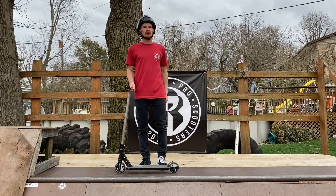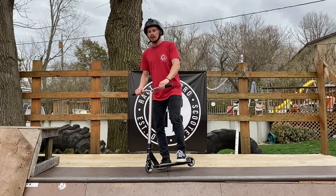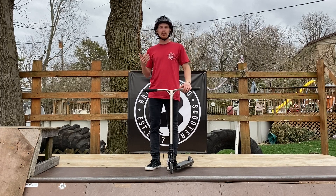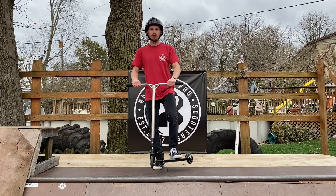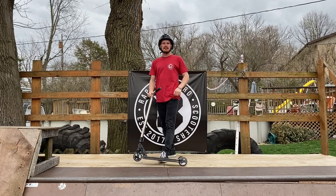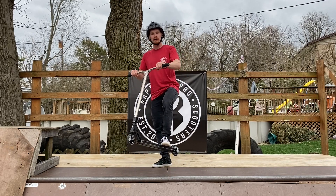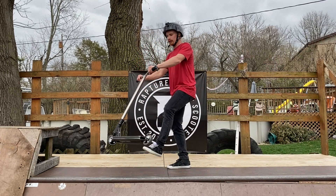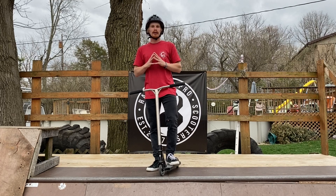Moving into step number one, we're going to be focusing on the tail whip aspect of this trick. You want to make sure that you're able to catch your tail whips super fast and super high in the air. What I want you guys to do is fly out of a ramp or air, do a tail whip super fast, and make sure that you can count to two before you actually land. One, two — you can see I clearly had enough room for a bar spin. Also, make sure you keep your tail really close to your body, right underneath you the entire time. It's going to make this trick so much easier.